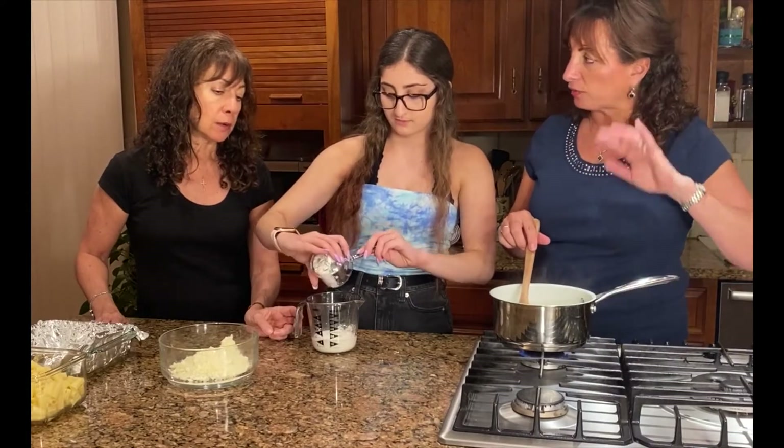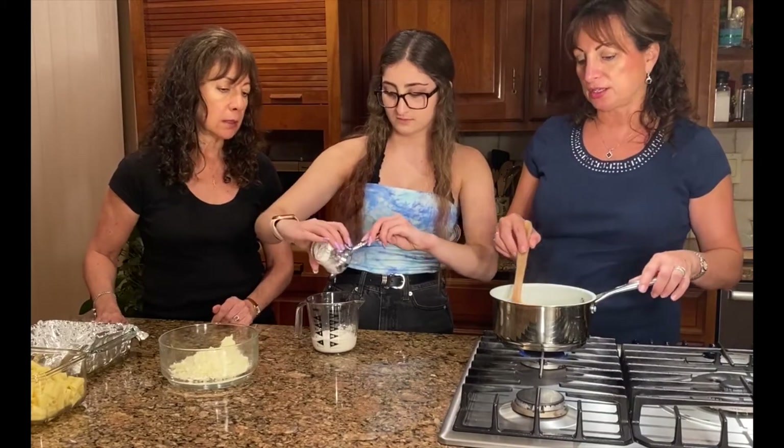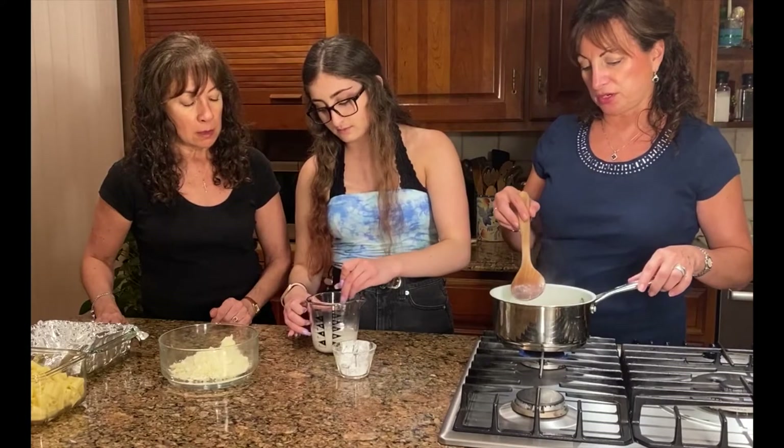Remember that this recipe is on our blog. You guys can all go to Kukla's Kouzina and you will find all of these recipes that we're doing on our YouTube.